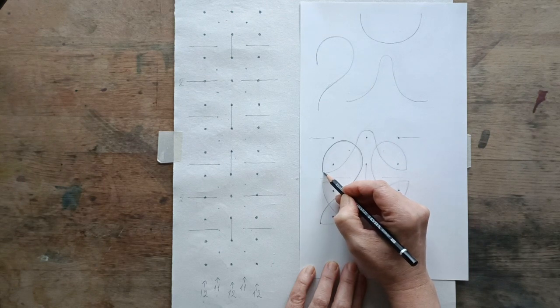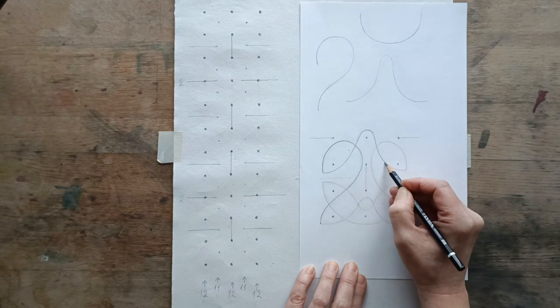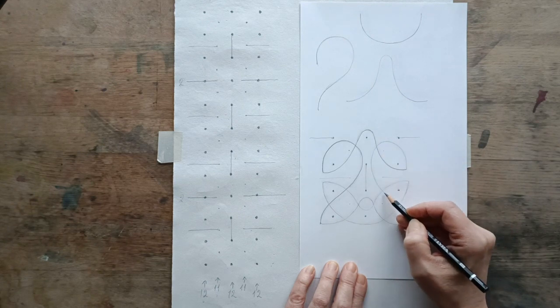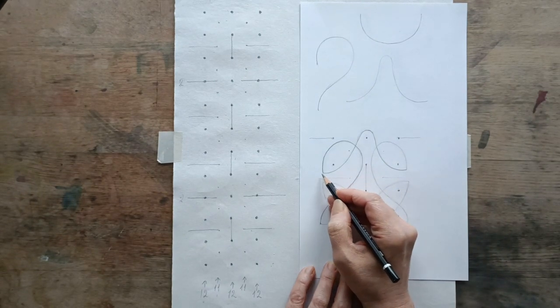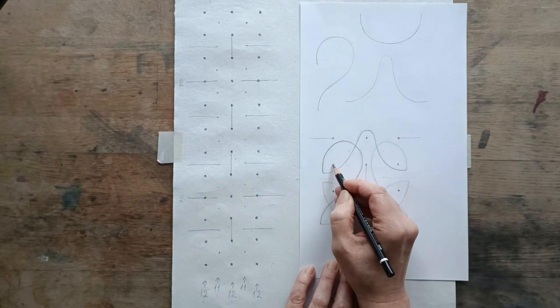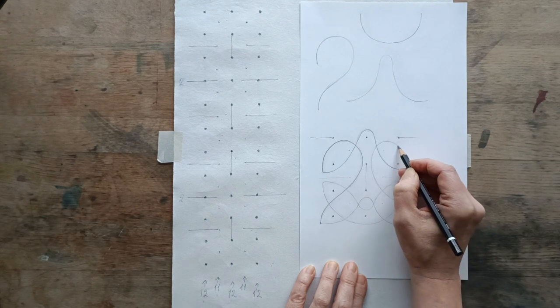Then you want to move from here up and come down a nice curve out to the side. Now obviously you can see I've got my guideline here, but when we're drawing it we won't have that. So you just have to try and feel your way and make sure that it comes out roughly as far on this side as it is on the other side. Then you want to move round and back up.